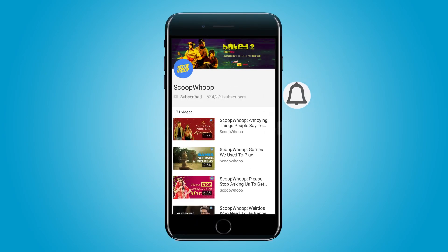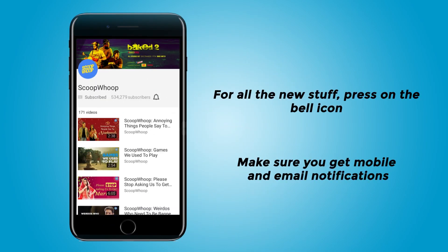For all the new stuff, click on this bell icon and make sure you never miss a video from Scoobhoo.